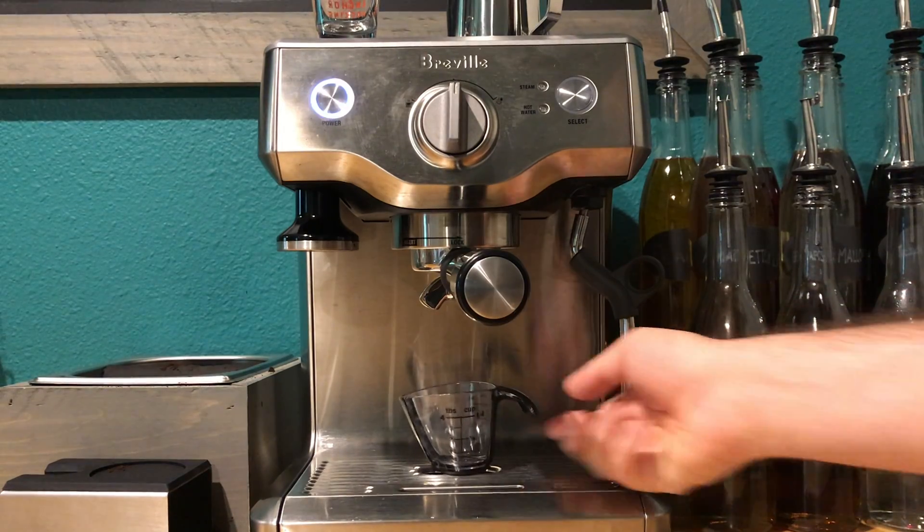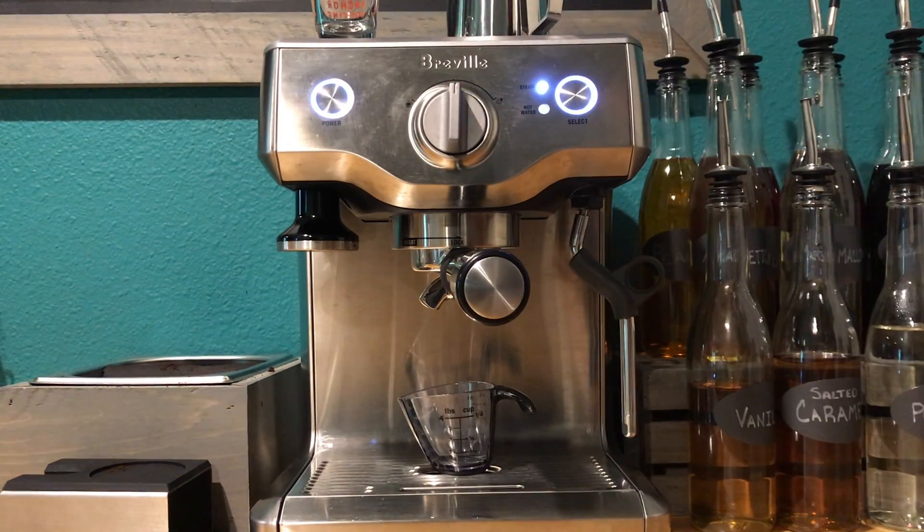I'll be using Stage Door Unlocked Blackout Blend for this drink. You heard that right — we have our own blend of coffee. That's how seriously we take coffee here at Stage Door Unlocked. In all seriousness, all the proceeds from the sales of the coffee go to help young performers who maybe need a little extra funding to afford their training. If you'd like to buy your own bag of coffee and support our coffee program, you can visit us at www.stagedoorunlocked.com/coffee.